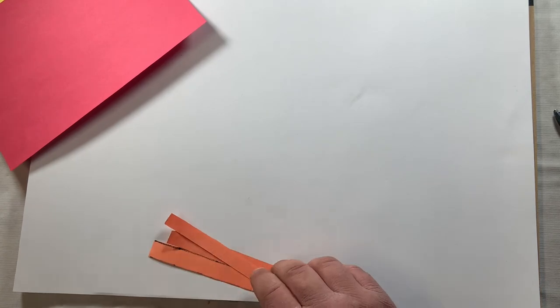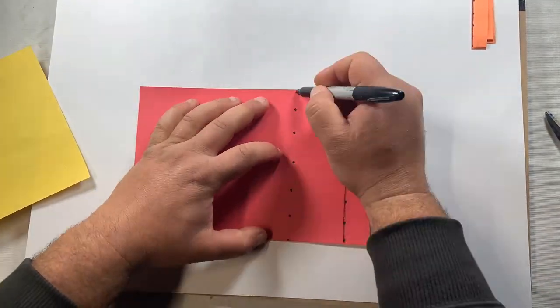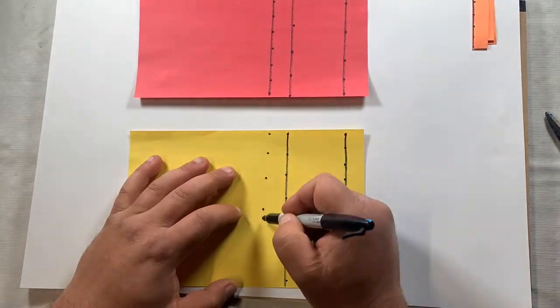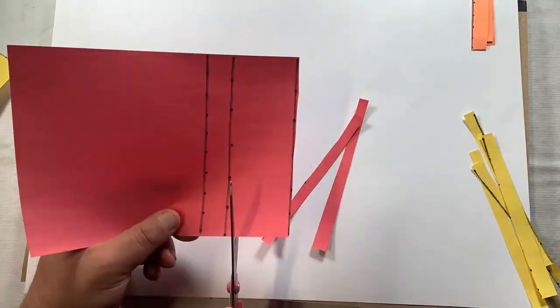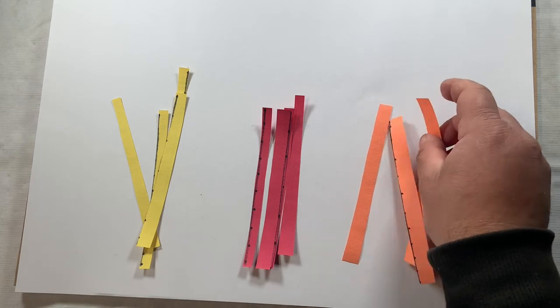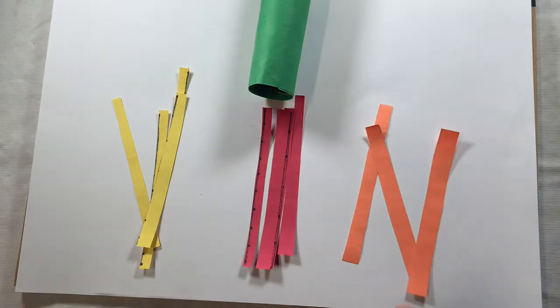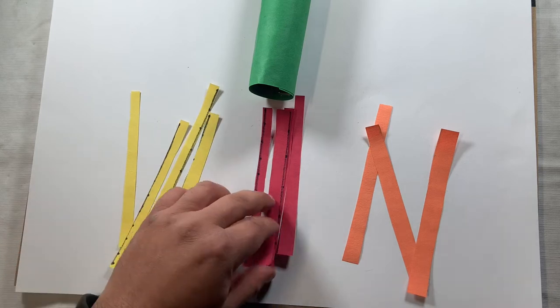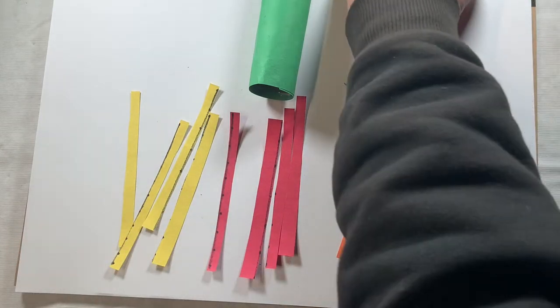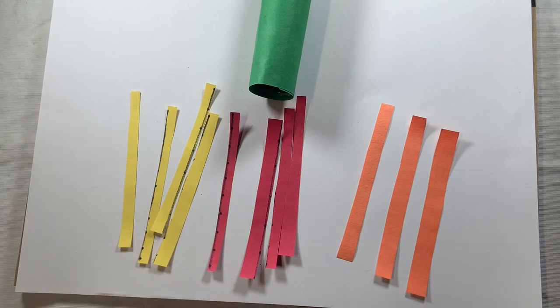I'm going to put the orange ones off to the side and determine later if we need more. I'll do the same thing with the red and the yellow. Now I'm ready to start gluing in the red, yellow, and orange strips into the dragon's snout. I'm one short on the orange, so you can cut another one if you want, or I think it will be okay. Now we need to determine the skill level that your child is at.